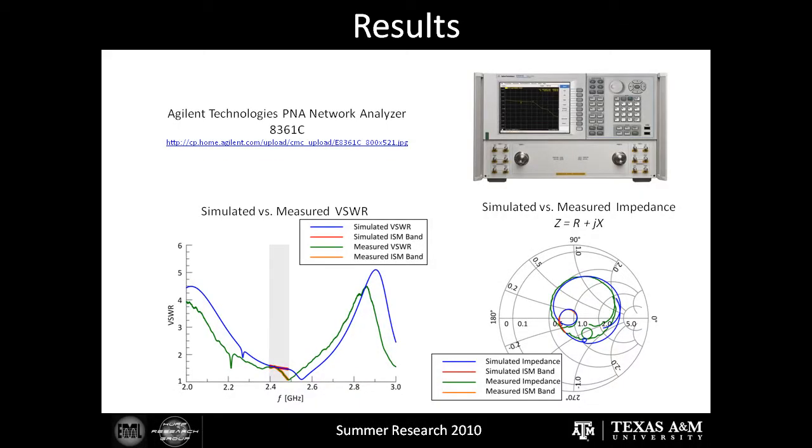Now for the results of our simulations and measurements. On the top right of the screen is an Agilent Technologies Network Analyzer, which allows us to measure some of the properties of a constructed antenna. On the bottom left is a graph depicting the simulated versus measured VSWR, or voltage standing wave ratio, with the ISM band highlighted — that band goes from 2.440 gigahertz to 2.484 gigahertz. On the bottom right is a graph comparing the simulated versus measured impedance, also measured using the Agilent Technologies Network Analyzer. As you can see, there's a strong correlation between the simulated and measured data.